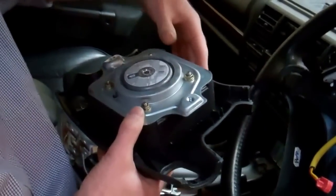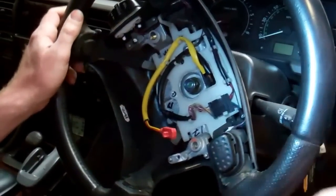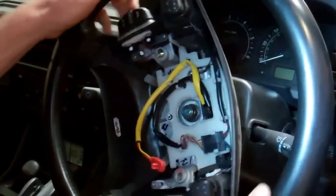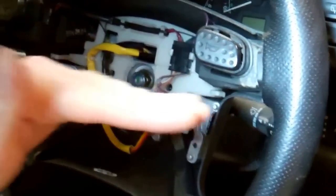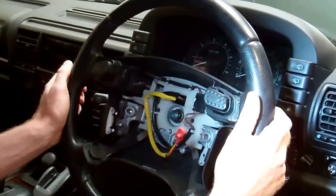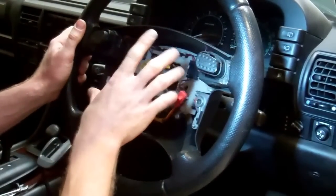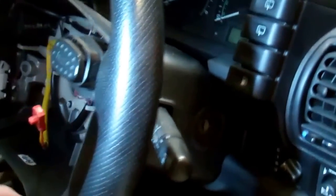The airbag is an explosive device, so put it down somewhere gently, away from children. To undo the steering wheel nut, it's best to engage the steering lock. Take the keys out of the ignition — it should lock. We've managed to lock it in the straight-ahead position, which is ideal. Before removing the nut, note the steering wheel's position exactly. Take a photo, make a mark, or put masking tape on the cowling.